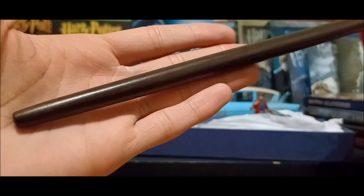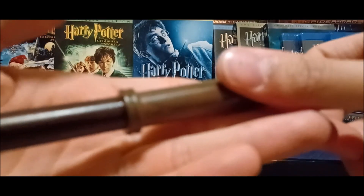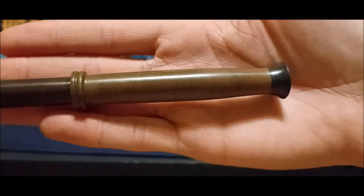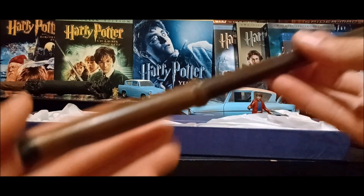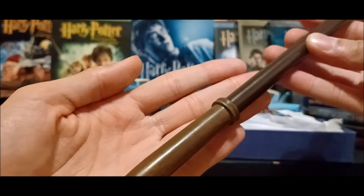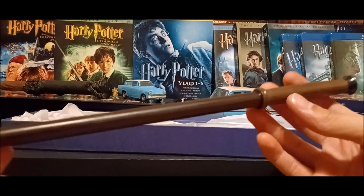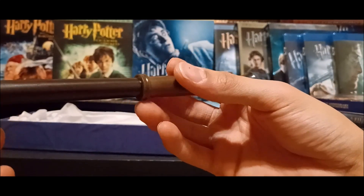It's got that very simple wand design — just super, super nice. Here's a closer look at the detailing right here. Just get a good look at this. I always love this wand's shape and design — it's just absolutely beautiful. Straight up, for the price point, this is worth it.